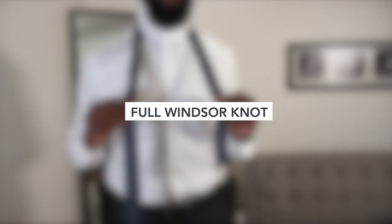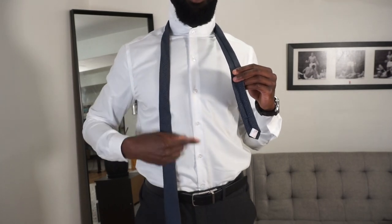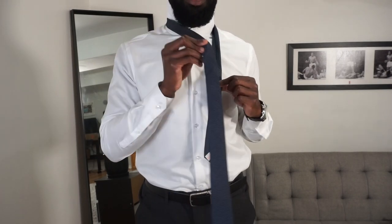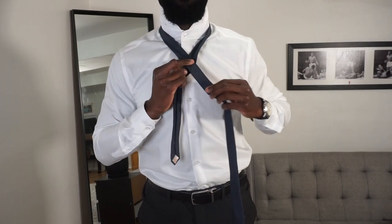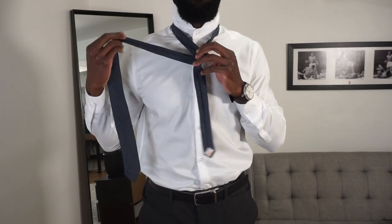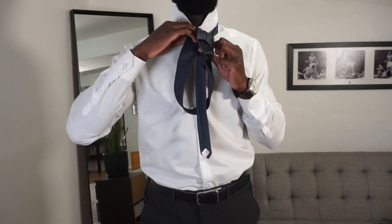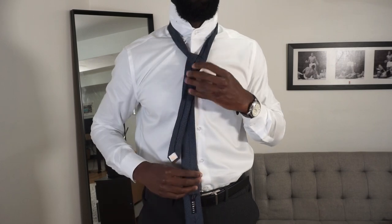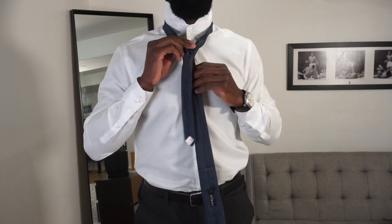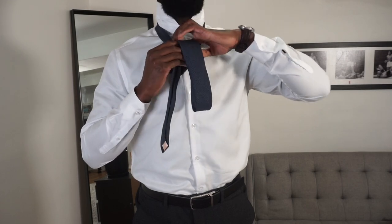This is the Full Windsor tie. We're going to be generous with the longer blade side - a lot more generous because there's a lot of folding here and you don't want it to come too short. First, cross it over, bring the longer side behind to the side. Then bring the longer side through the top and down. We're going to do this again - bring the bottom side through the top and down.